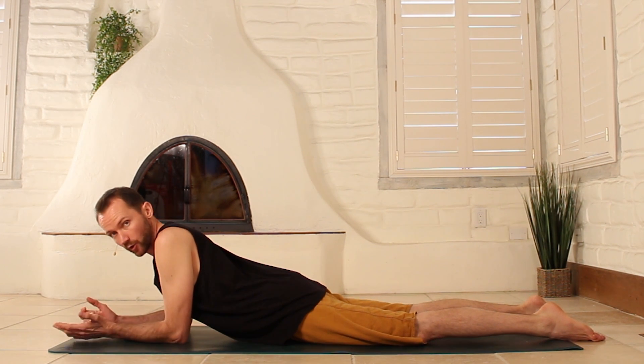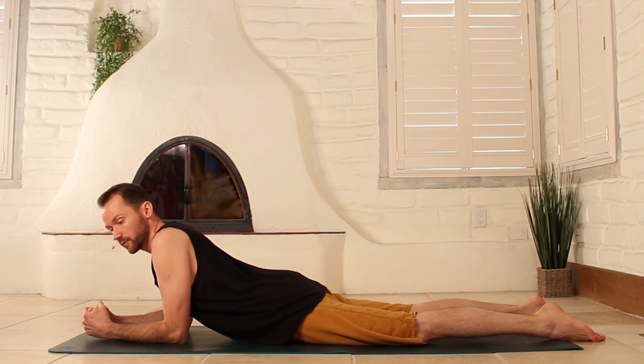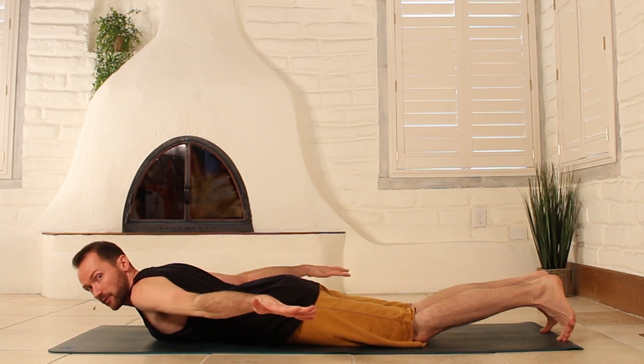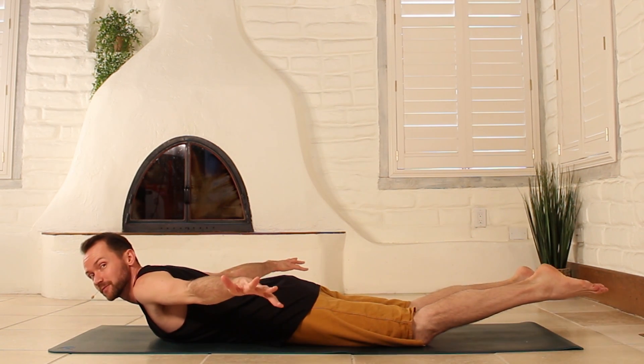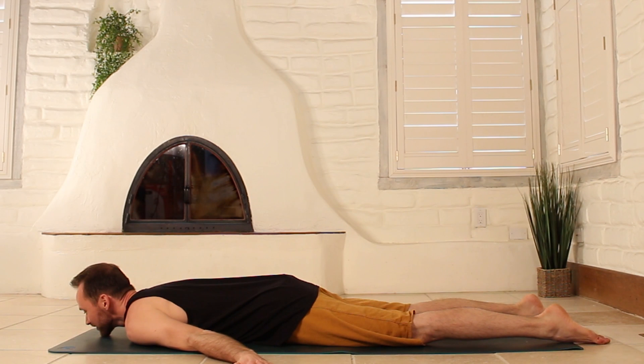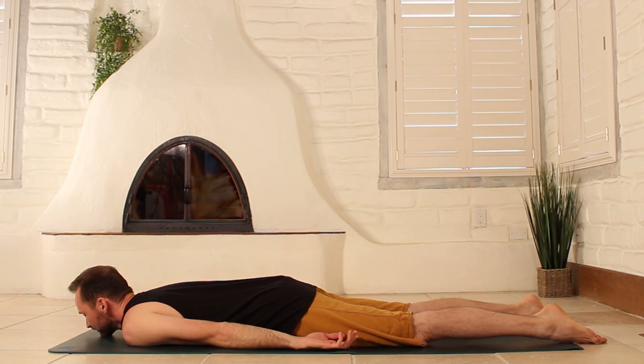That's cobra and baby cobra. Now let's look at full locus — also called superman pose because you fly. Bring your hands out like this, relax everything down, exhale all of your air, and then inhale and come on up into superman pose. Maybe if you're flying and need to dodge a cloud or two that's cool, but just keep breathing and keep lifting on up. And release on down.